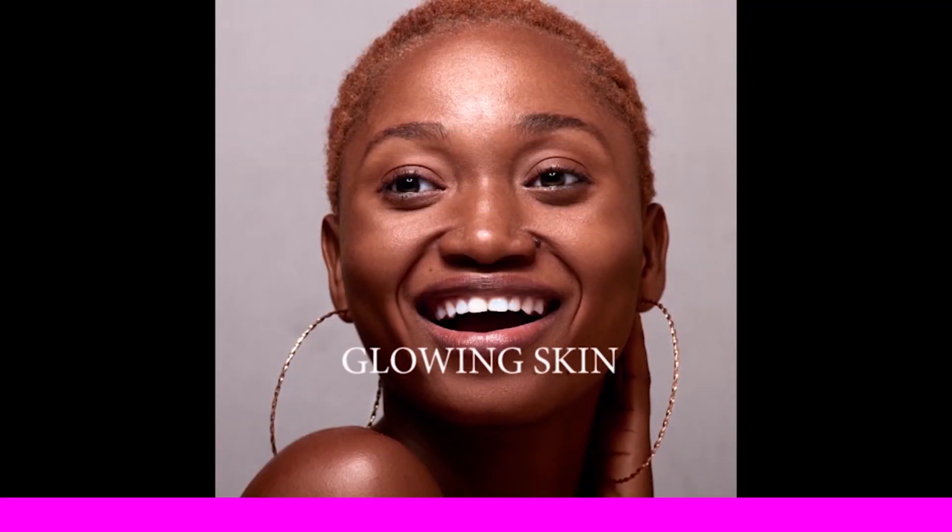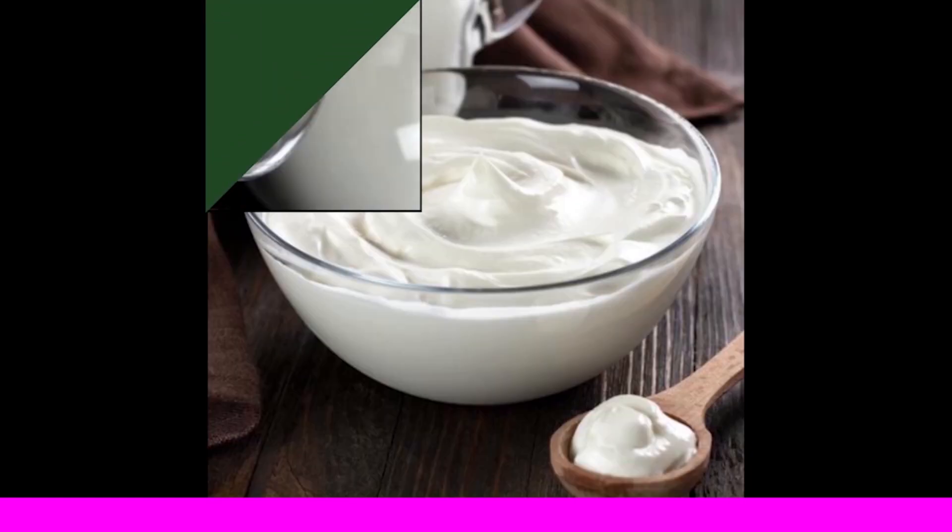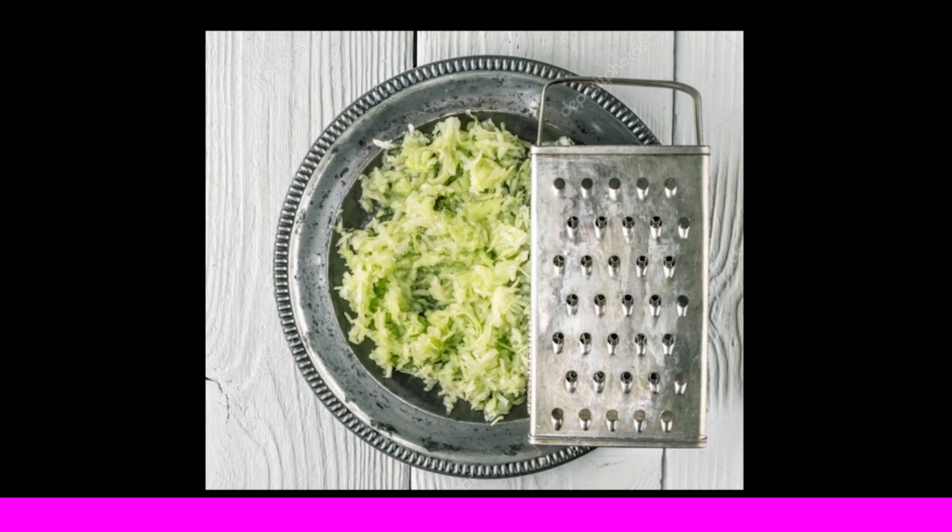Today's remedy for glowing skin. This remedy helps with cooling for the skin — it replenishes and rejuvenates the skin with its antioxidants, improves complexion, and reduces swelling. Ingredients: cucumber and yogurt. Preparation method — Step 1: grate the cucumber and add yogurt to it, beat it properly.